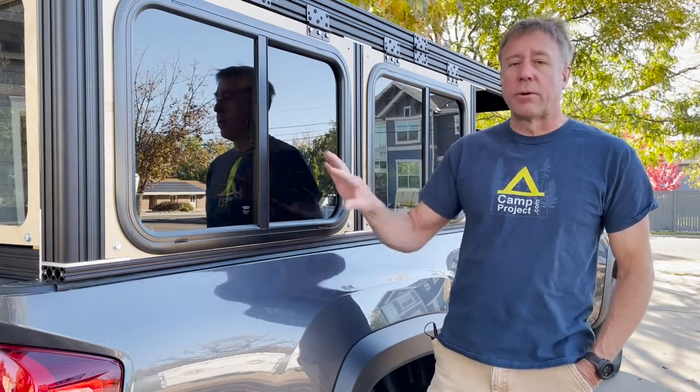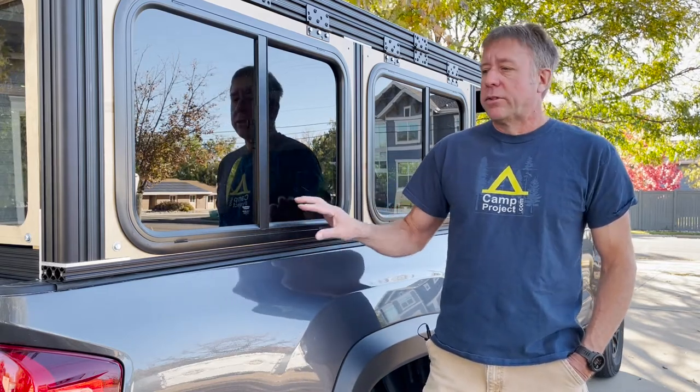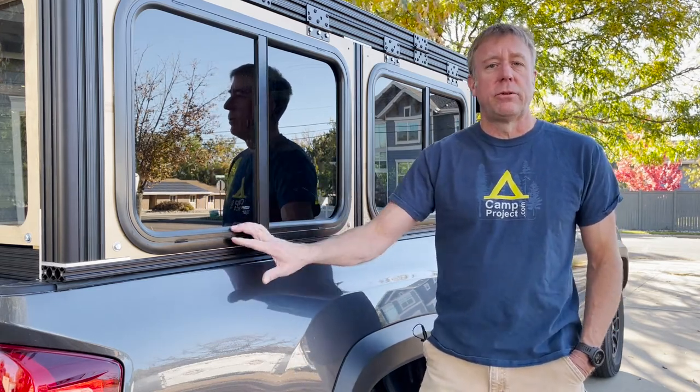That's everything I wanted to cover for this video. For the next one, I plan to do a complete walk-around of the camper to show where I'm at. I've made a lot of progress — a little bit behind on the build videos — but I thought it'd be nice to show everything I've completed, and then the following videos will be the build videos on how I got to this point. Keep an eye out for that one, and in the meantime be sure to like, subscribe, and share. See you on the next one.